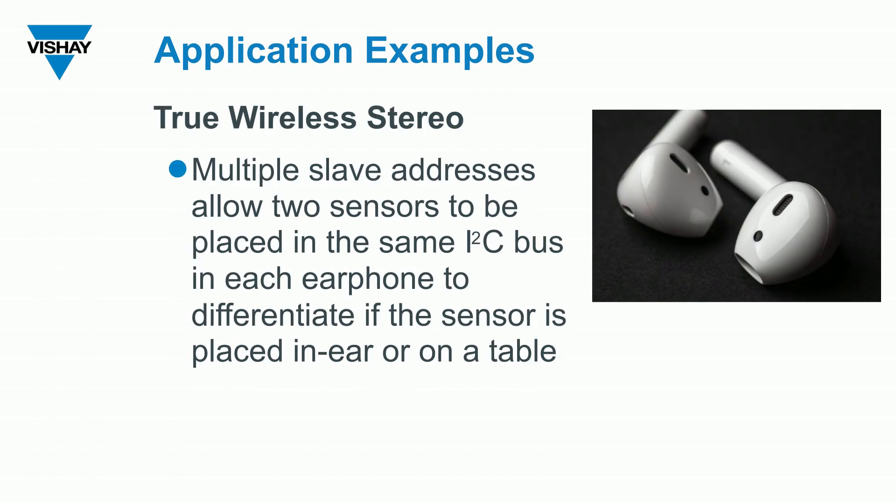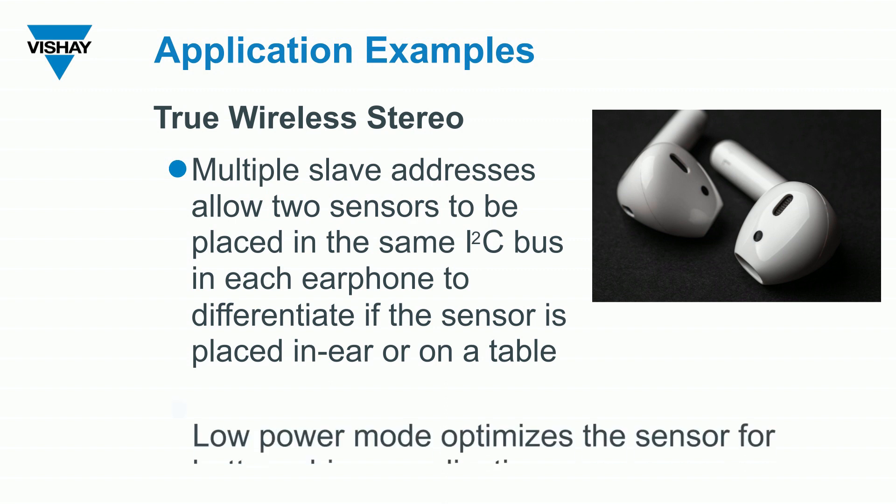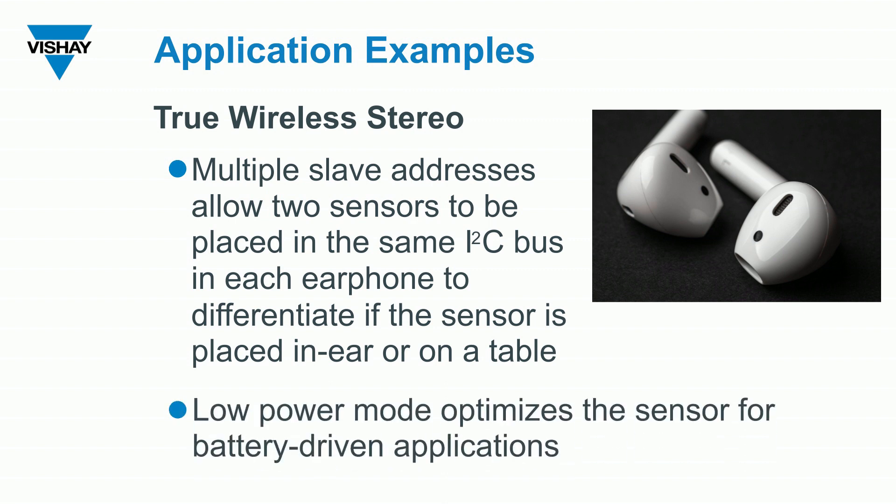Some possible applications for the VCNL36828P: they can be used in wireless earbuds where they're actually sensing whether they're in your ear or not. Because we have two slave addresses, you could potentially put two sensors into an earbud — one for power control when it's in your ear, and one for when it's in the charging case. The low power consumption features of this sensor make it ideal for battery-operated applications.